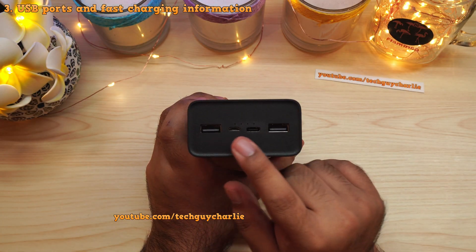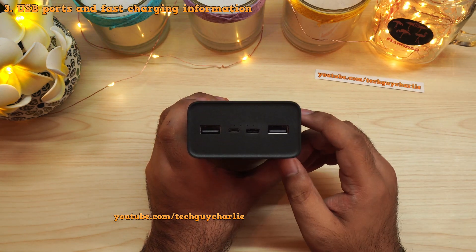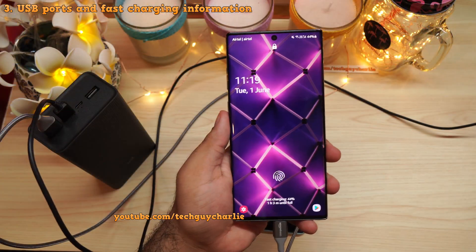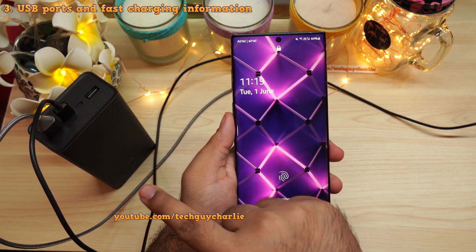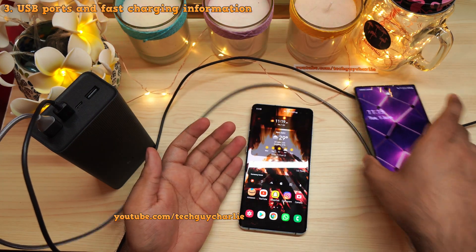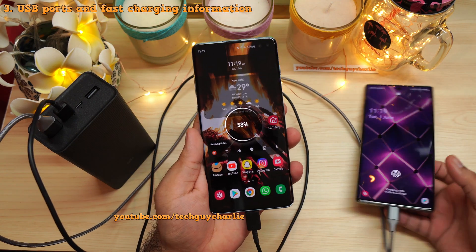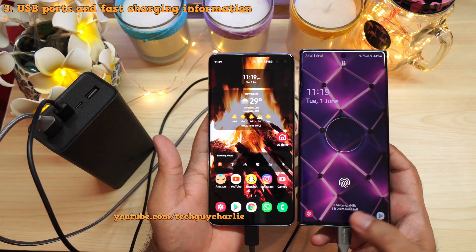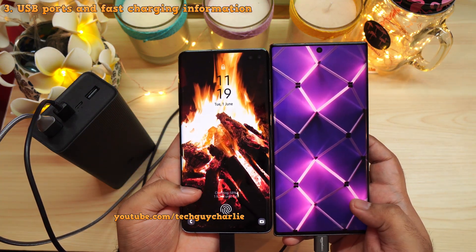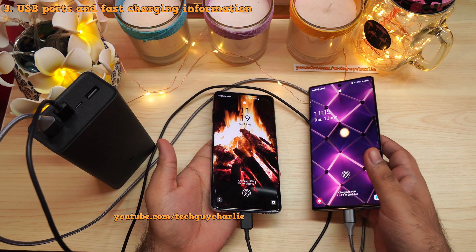All of the USB ports support fast charging, however you can only fast charge one device at a time. Right now only one phone is fast charging through the power bank. Watch what happens when I plug in a second device — that fast charging goes away and the phone charges at standard rate. So both devices are now charging at standard speeds.